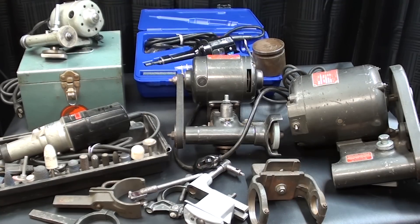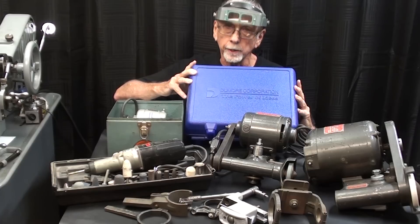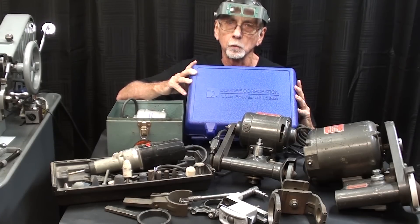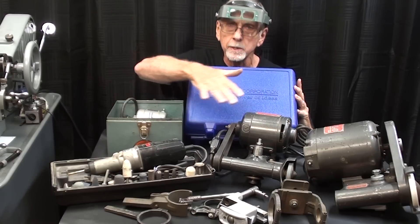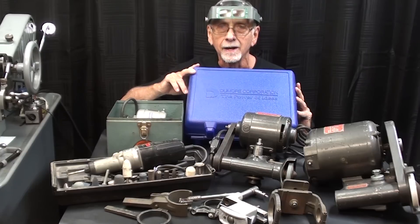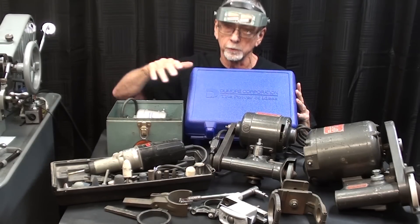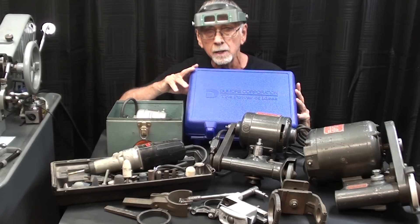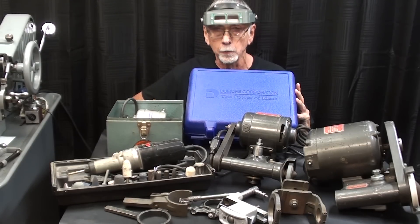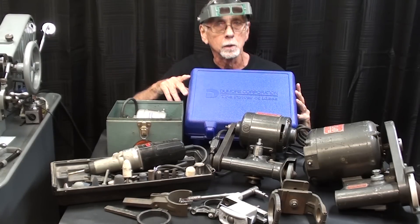This is part one of a two-part video series on tool post grinders. Hello once again, this is Mr. Pete, your internet shop teacher. It has recently come to my attention that I have never shown you my full inventory of tool post grinders. So before me I have five grinders, most of them are Dumor brand, and I'm going to go over them one by one and explain them. I'm not going to do any actual grinding today, but I will show you some links to other videos I've made on tool post grinding.